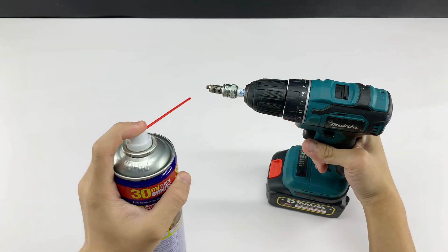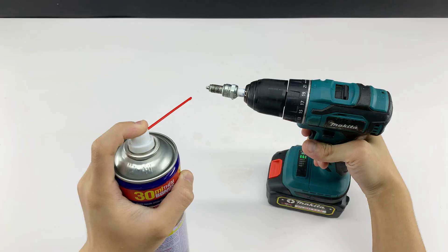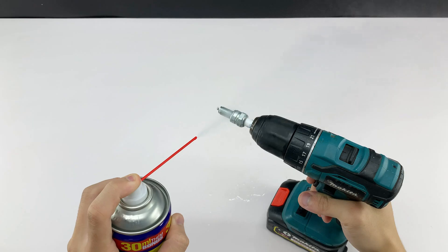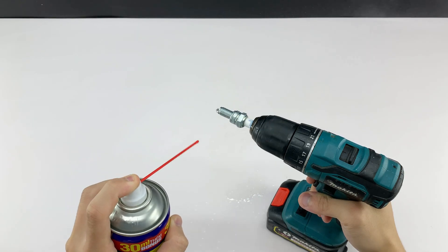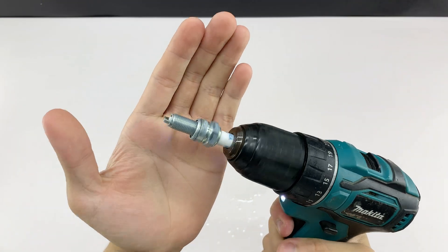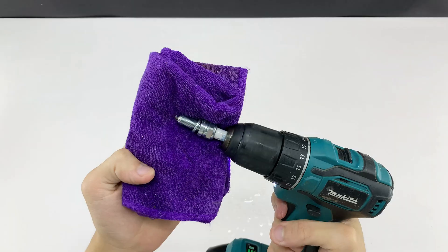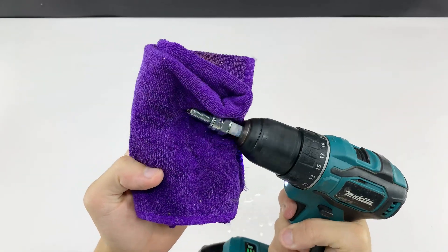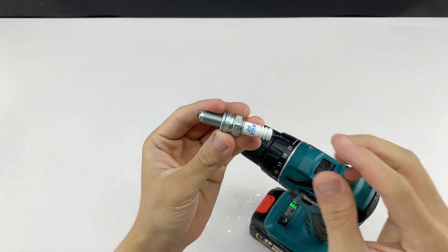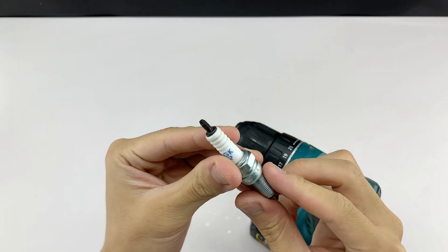Bear with me here — I've muted the audio for this part because of some background noise. So the spark plug is all cleaned up. Now I'm going to flip it over and screw the threaded part into the drill, getting ready for the next step.